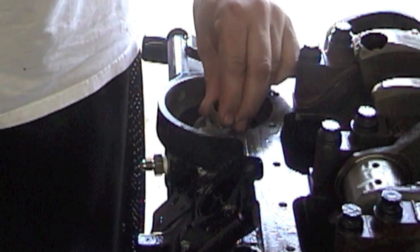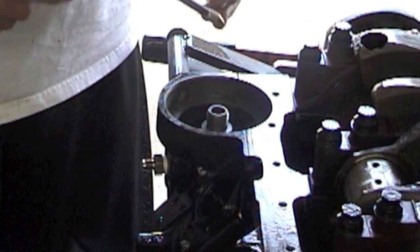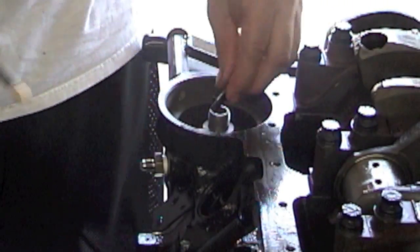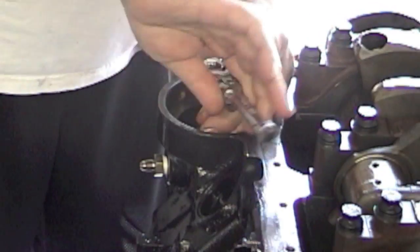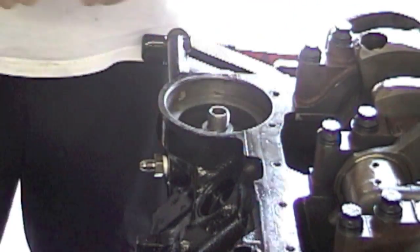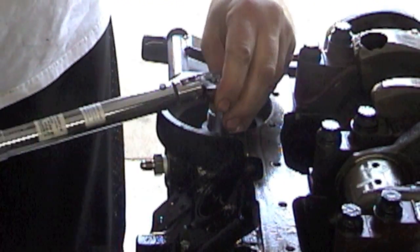You just put the oil filter adapter in, take your oil can and squirt some oil on the bolts, grab your torque wrench, and torque it to 13 foot-pounds of torque.